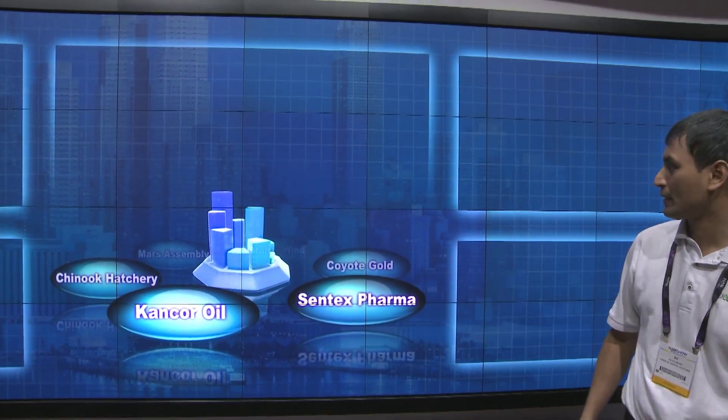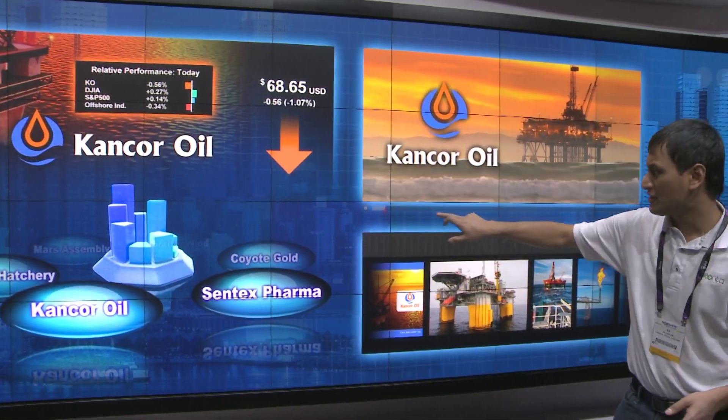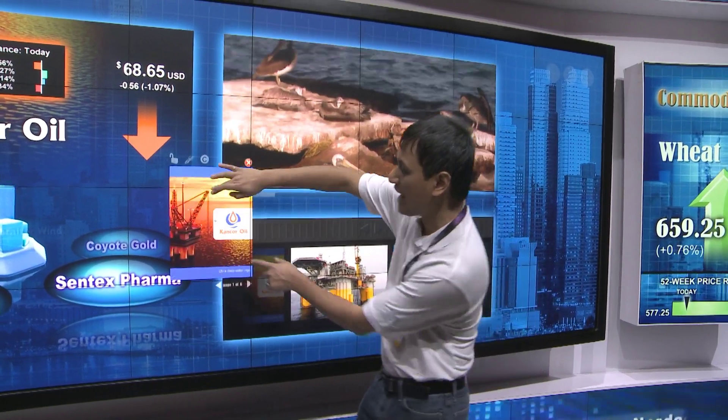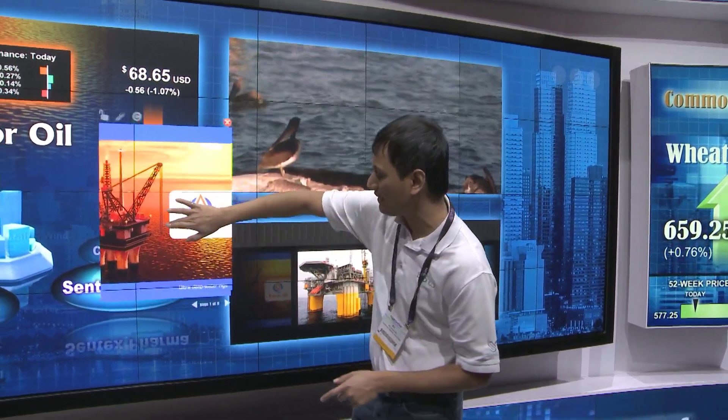The Interactivity Kit is a breakthrough new technology from Christie, enabling you to create a multi-touch surface around pretty much any kind of display.